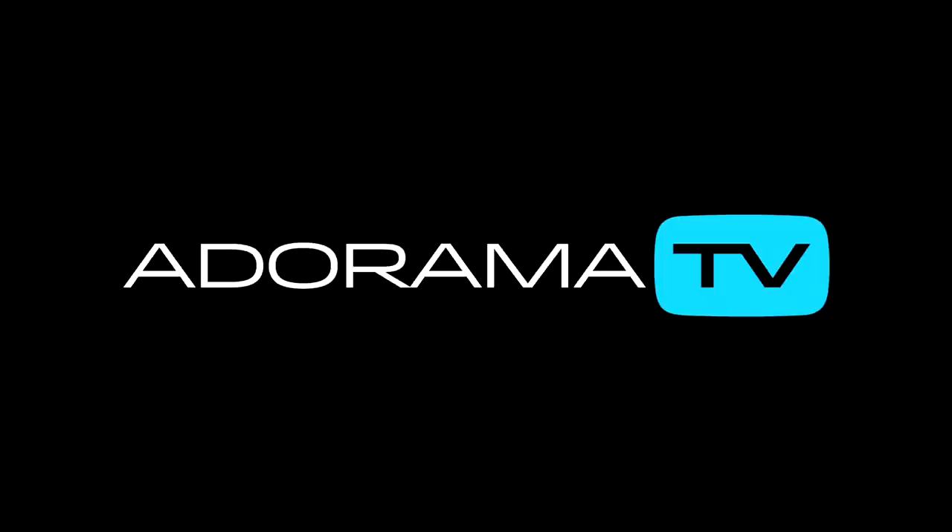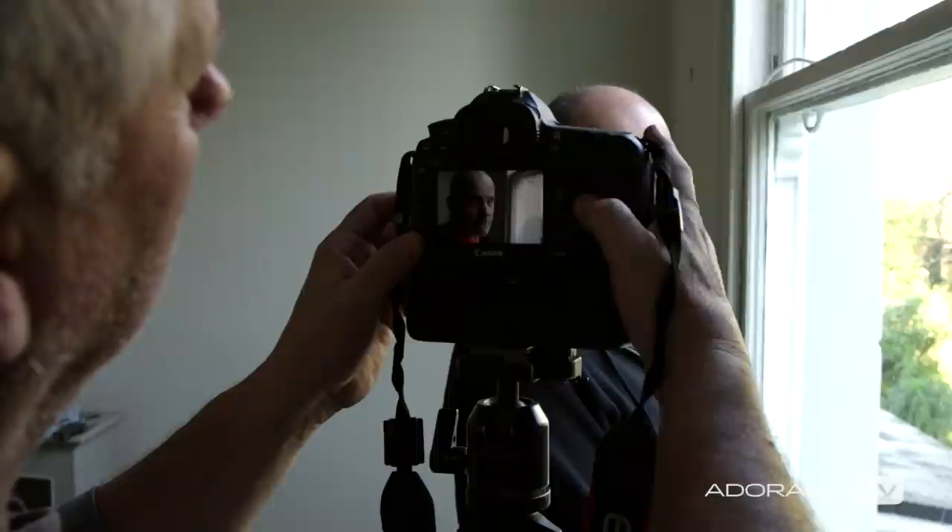Not everyone has the convenience or desire to work in a fully kitted out studio, myself included. Just because we don't have all that expensive lighting gear doesn't mean that good portraits are out of reach. Just because there's no strobes, it doesn't mean that you can't get great pictures. You can always find a window and best of all, this light is free.